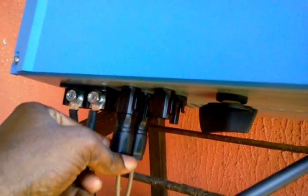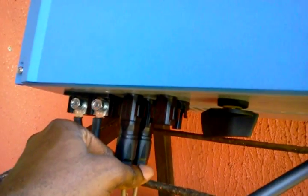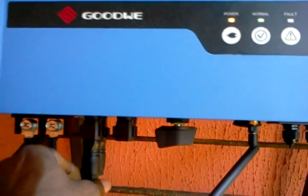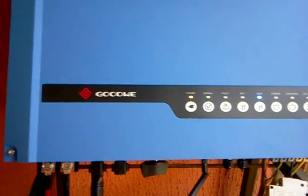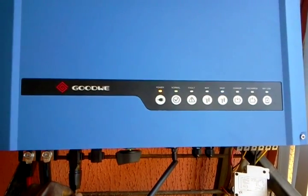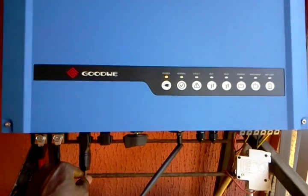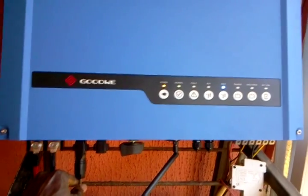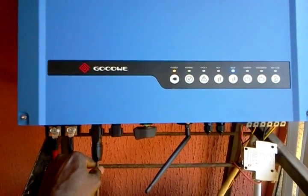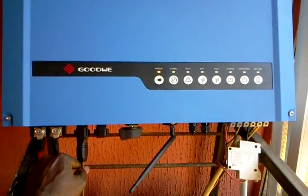These are the PV connectors for the positive and negative from the PV string. I have a string of five solar panels connected in series. One beautiful thing about the Goodway solar inverter is that you can string together as many panels as possible, up to a maximum of about 500 volts. The advantage of this is that you can have high voltage and very low current, which saves you on the gauge of cables running from the solar panels down to the inverter.